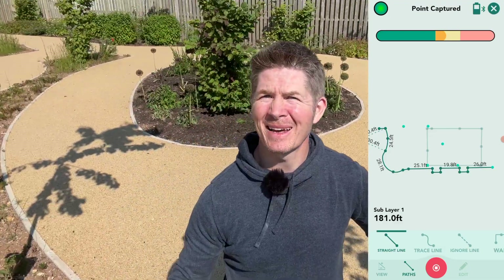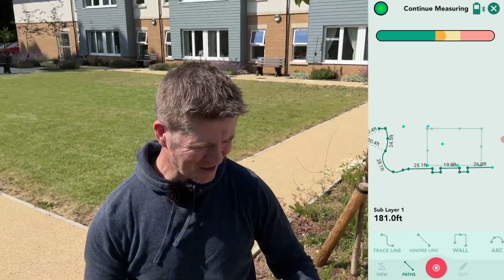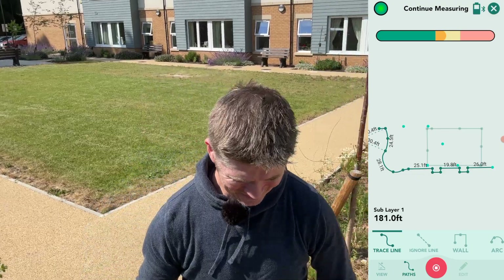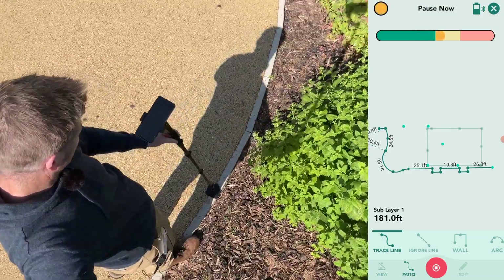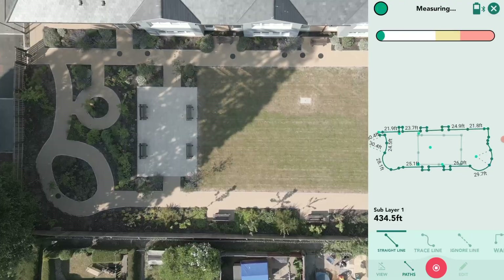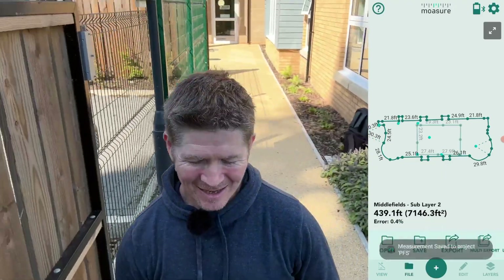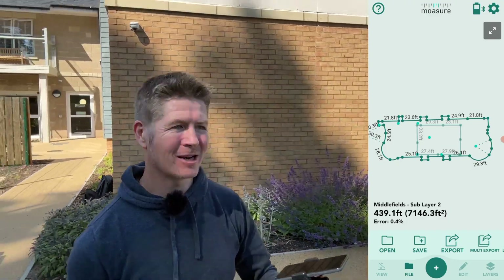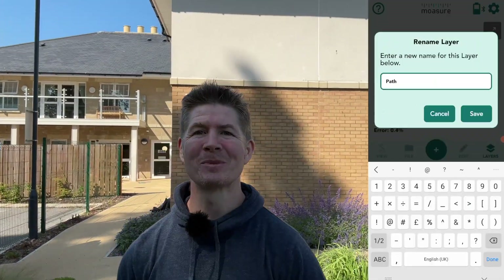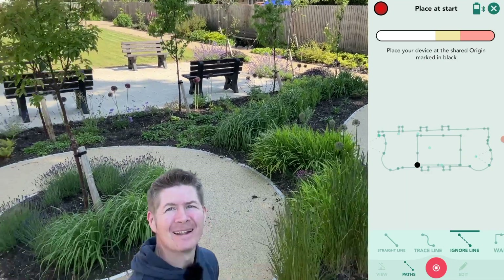The path changes again so I switch from straight line to trace and just glide along. As I arrive back at the start point I make sure to place the Mosier down at exactly the same spot to maximize accuracy. I now have all the data — total area, perimeter, elevation gradients — and I name this layer accordingly. Moving on to the next measurement, I remember to add a new layer and capture two reference points along my first edge.